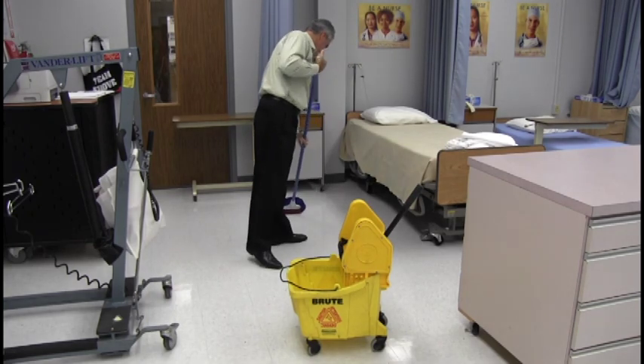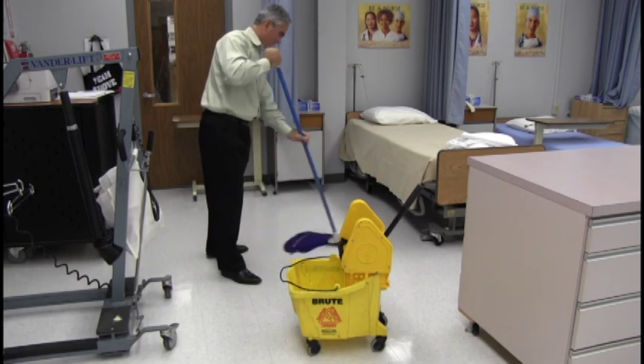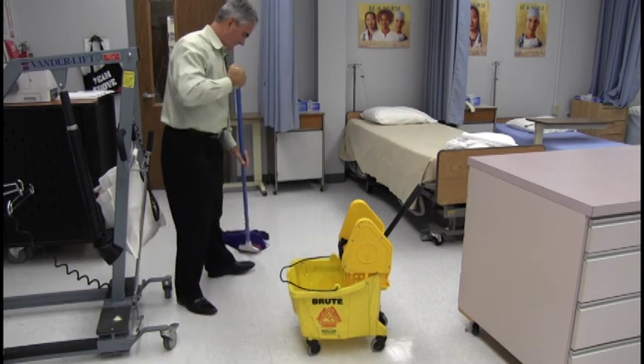Number four, because the mop is microfiber, it feels like it grips the surface when mopping. This is normal and provides an enhanced cleaning experience. Number five, after using the mop, it can be washed with other microfiber products.